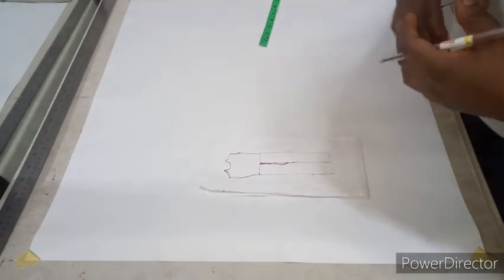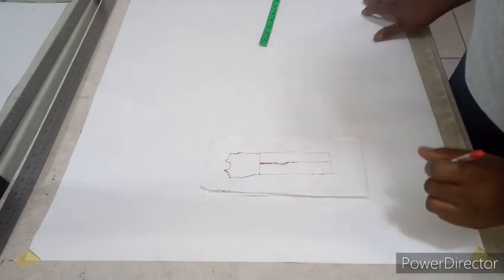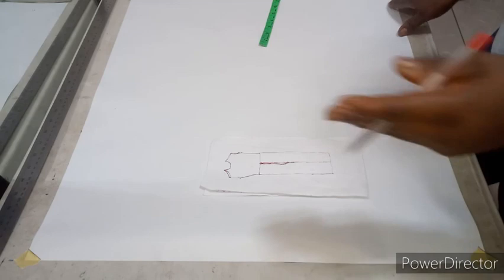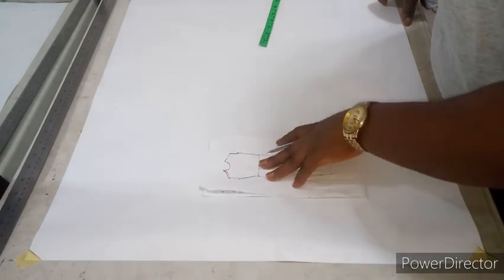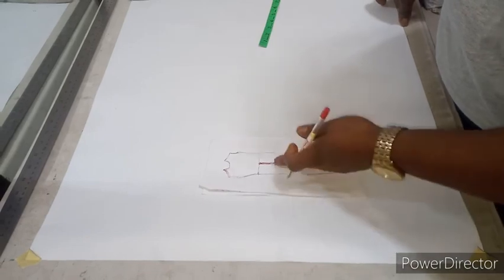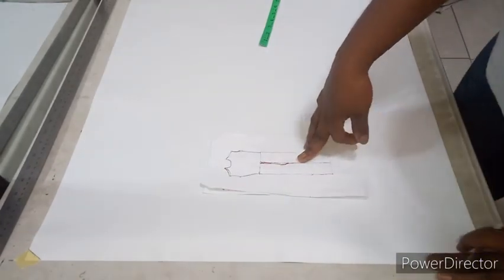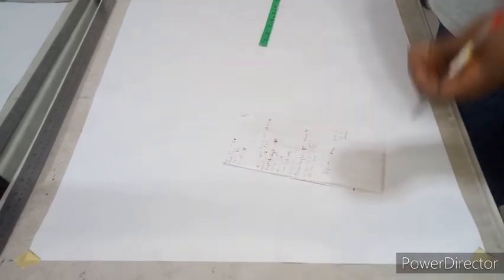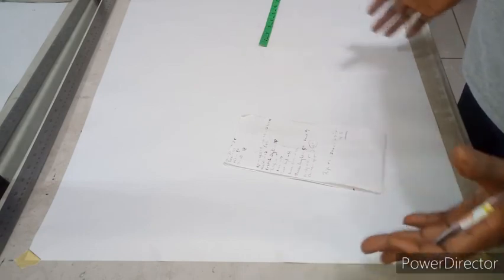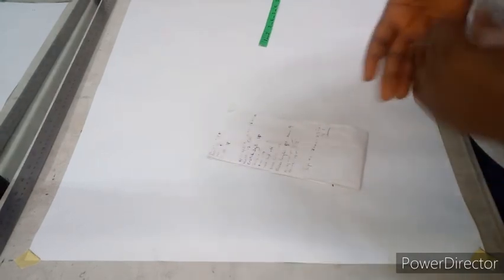I have a detailed video on cutting a high-waist trouser and my method can be used for any type of trouser you want to cut. I'll leave the link in the description box below. It's very detailed — you need to understand your trouser pattern before attempting to cut a jumpsuit. A jumpsuit is basically the combination of your basic bodice and your basic high-waist trouser pattern. The measurements you'll need are all the necessary measurements for your basic bodice: bust, waist, half length, shoulder, and for the trouser: waist, crotch depth, thigh, knee, and trouser length.